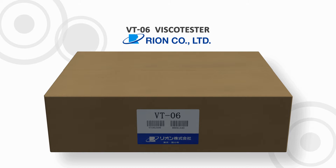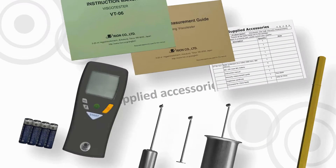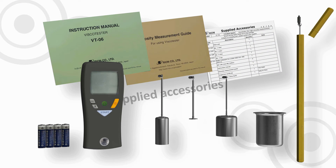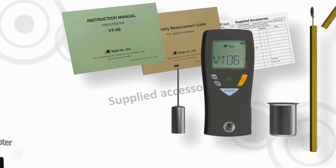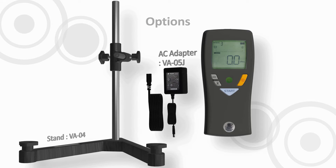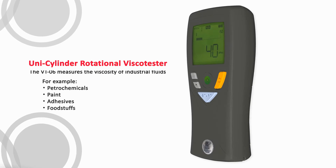The VT-06 Viscotester. These are the supplied accessories. Available options. Unicylinder Rotational Viscotester.